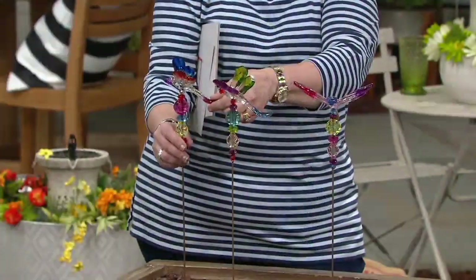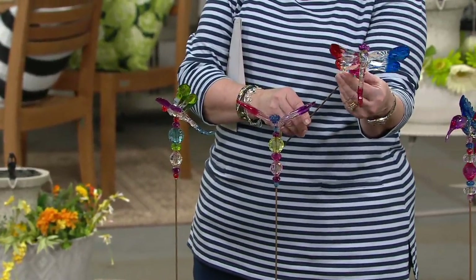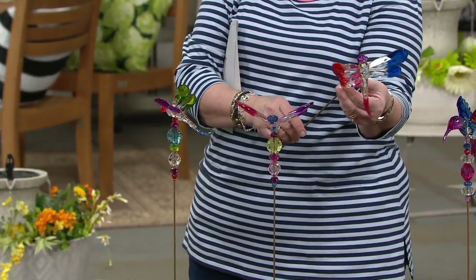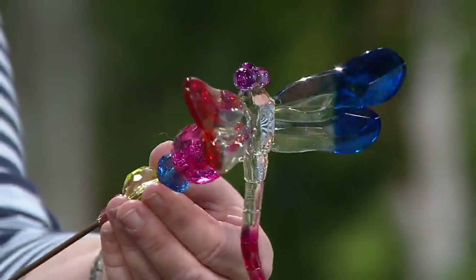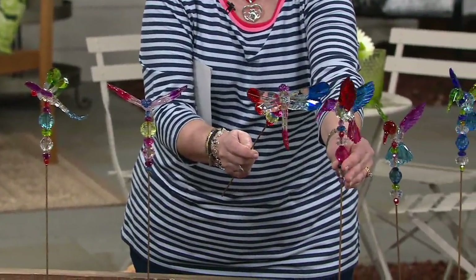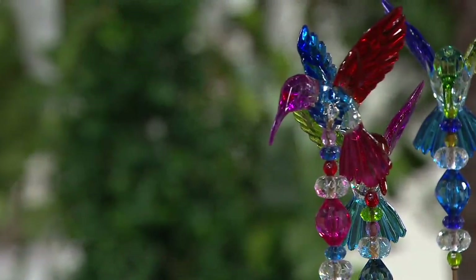Here's your patriotic one — I've got to show him. If you are a patriotic family, I know many of you are. My husband is a Vietnam veteran, so we do a lot of things in red, white, and blue. But look at that — it is red, white, and blue. A perfectly patriotic little dragonfly. He kind of matches this red, white, and blue hummingbird right here. So you get the red, white, and blue in each set along with your pastel colors.